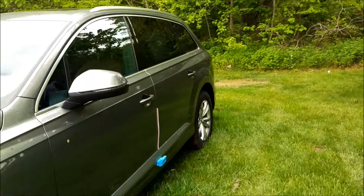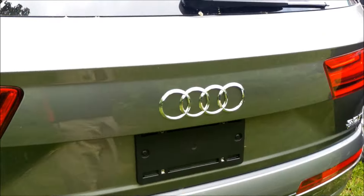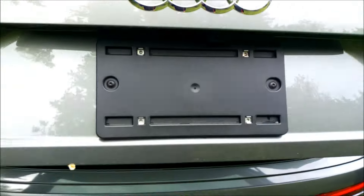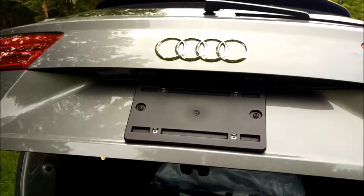There are several ways to open up the trunk on the new Q7. You can either walk up to the car and press right here, and that will cause it to open. Then to shut the trunk, you can just press this button right up here and it will shut.